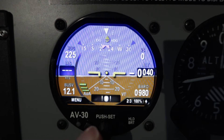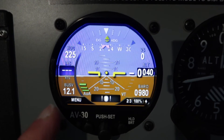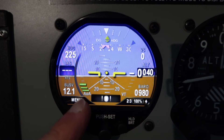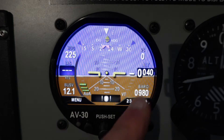I've got the heading as a digital heading, the vertical speed, as well as the altitude and indicated airspeed. The bus voltage and the barometric pressure setting are also shown. There's also an angle of attack scale on the left and a vertical trend on the right.